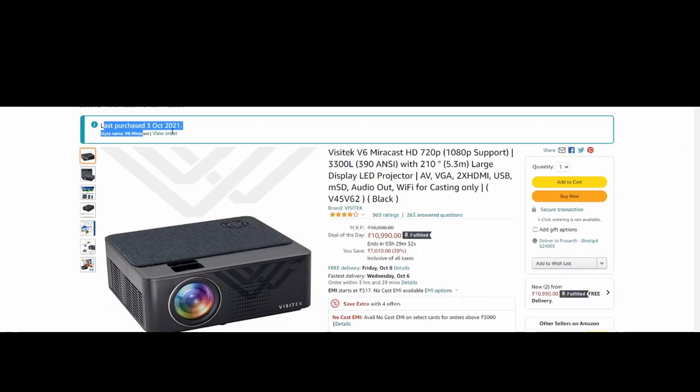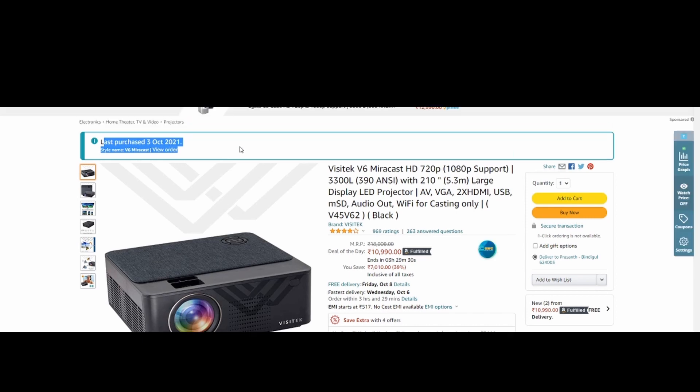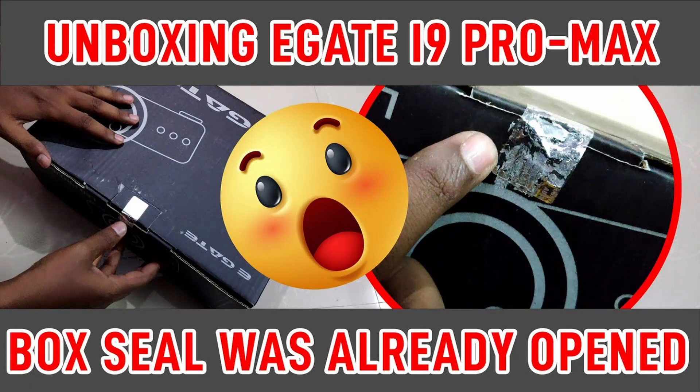I ordered a Visitek V6 Miracast HD 720p projector from Amazon. I already bought an egate i9 pro max projector last month, but I returned it because the box seal was already opened and there were some black spots. After a few days, some subscribers suggested me to review the Visitek V6 Miracast HD 720p.